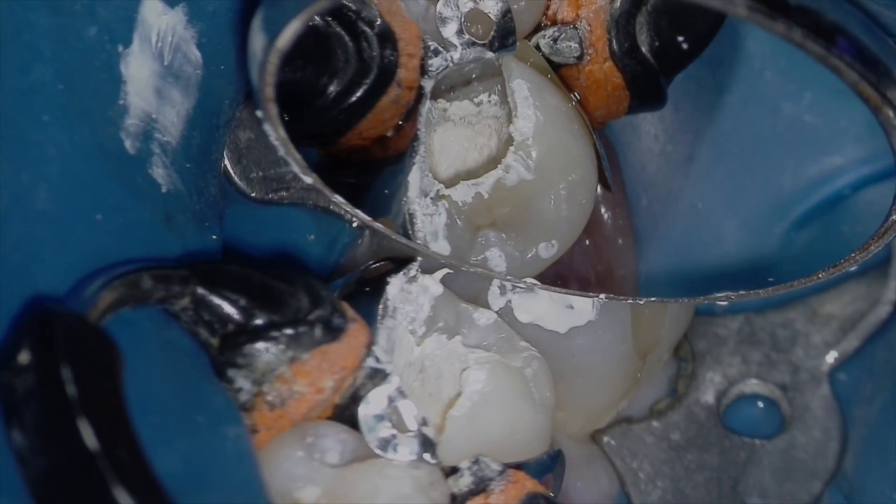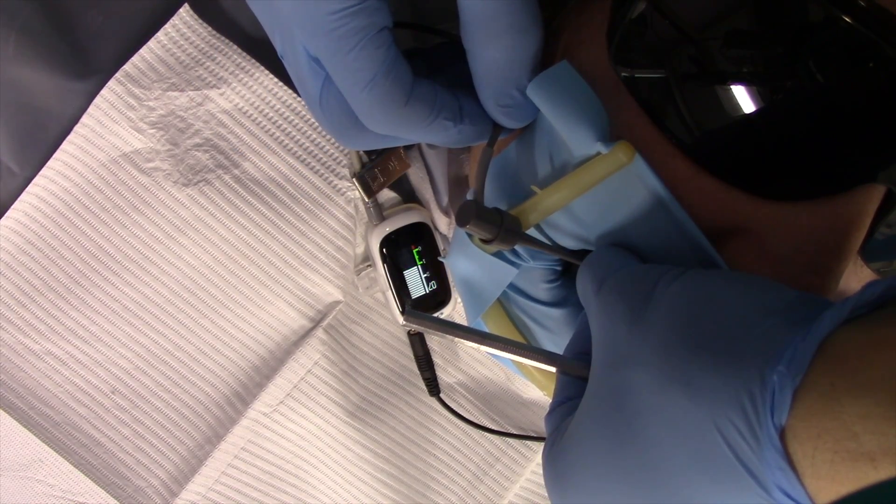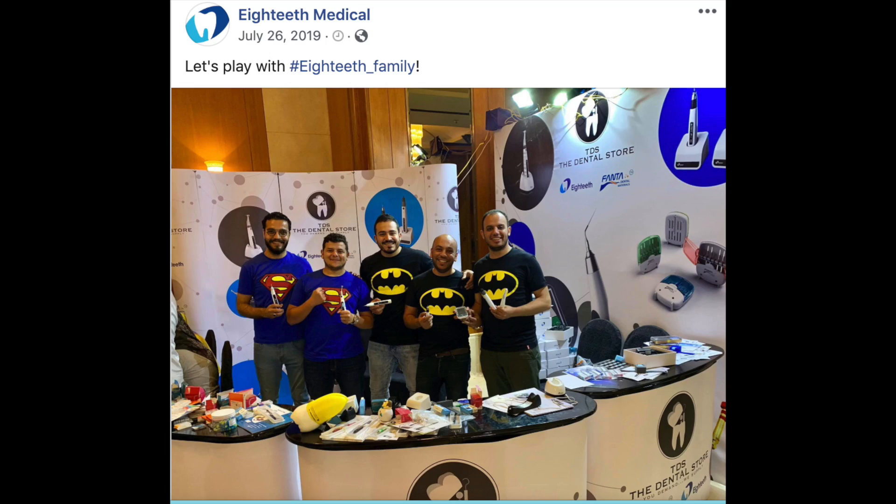Hey, Ash here from All Things Dentistry. Thank you so much for joining me. This is a place where we love to share those unwritten hints and tips of dentistry.